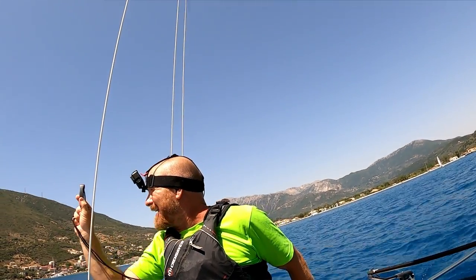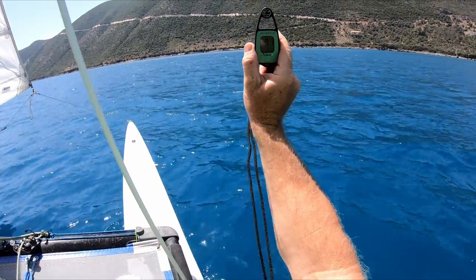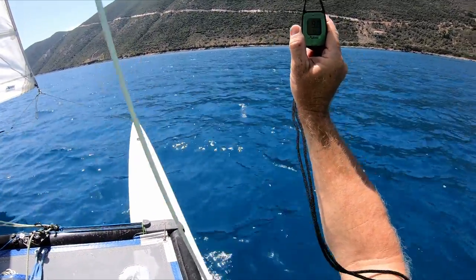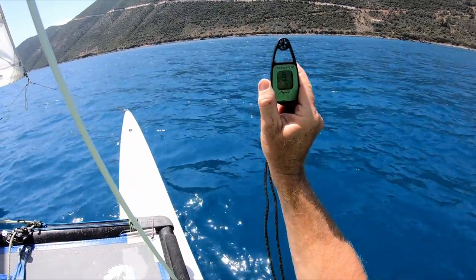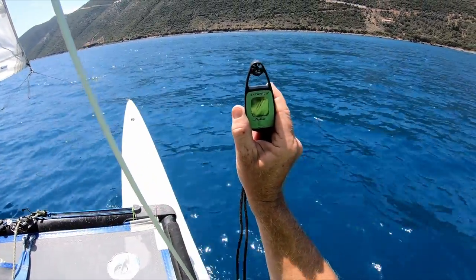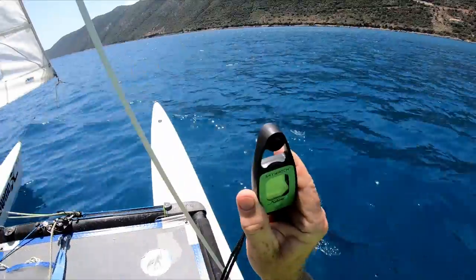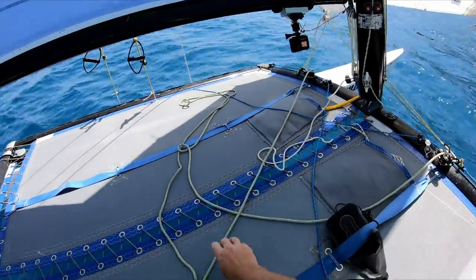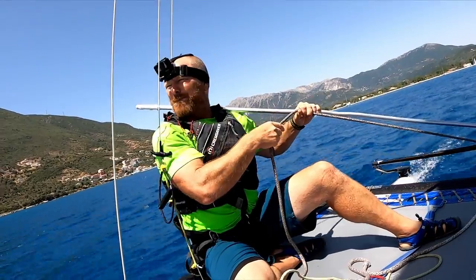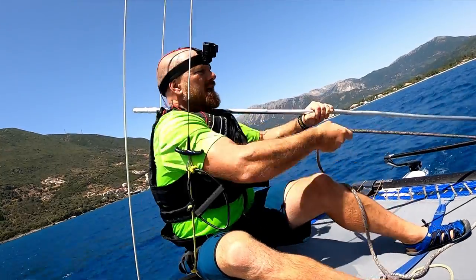Now we're getting 9.0 knots of wind, gusting up probably to about 10. Let's have a look and see how she's going to go in this amount of wind. It looks like it's going to get a bit stronger just up ahead — the water is a bit shinier and with this sun that generally means more wind. It's a little bit stronger already, probably up to as much as 13 knots. We're just starting off sailing upwind. I'm not going to go quite as far forwards now in this wind strength.